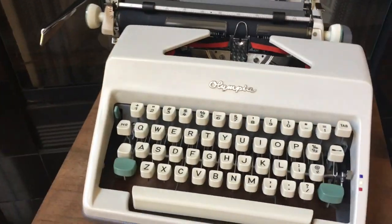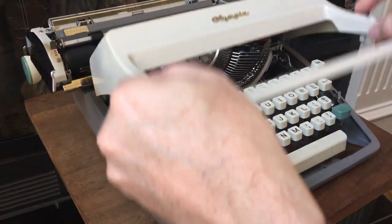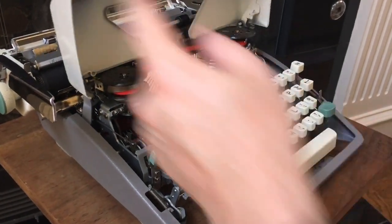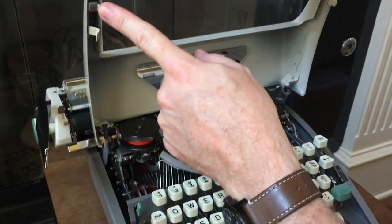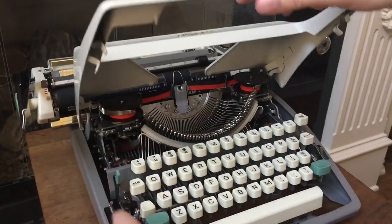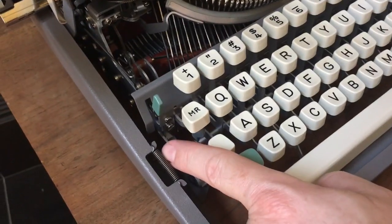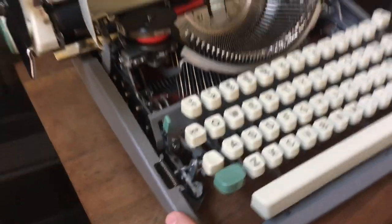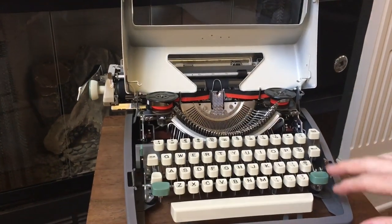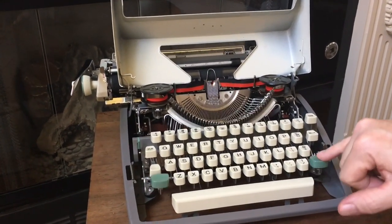I'm going to pass the camera to Ailey and show you how that comes up. This just pops up — these little guys up here come down and are retained by a spring down there, so that's what keeps it in place when it's closed. And here you can see the type basket. We had this thing completely apart — it's been cleaned, tuned, and adjusted. And there you can see the basket shift.